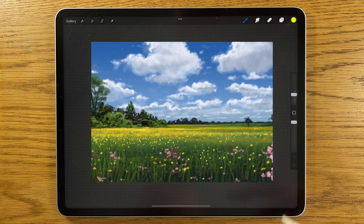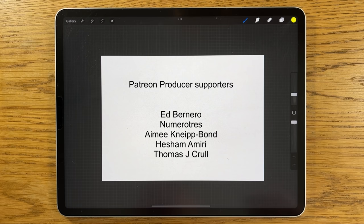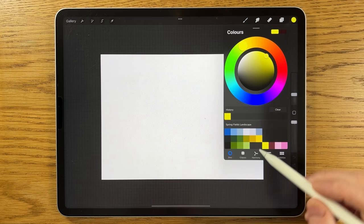Welcome to another iPad painting tutorial. Today I'm going to paint a spring field with a really nice blue sky and bright vibrant greens and different colors. As always I'm using the app Procreate on the iPad, but you can use different apps and different tablets to recreate the same steps and the same overall effect.